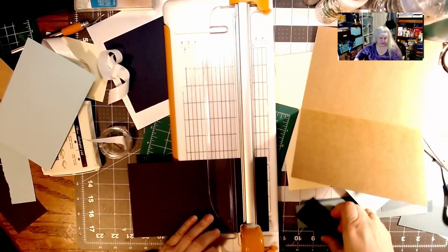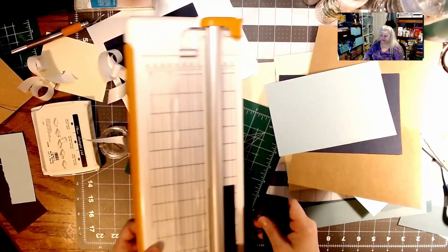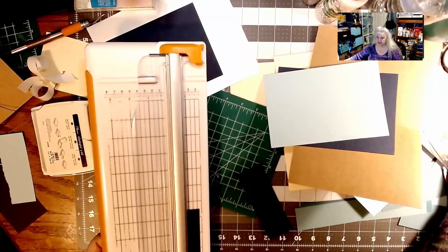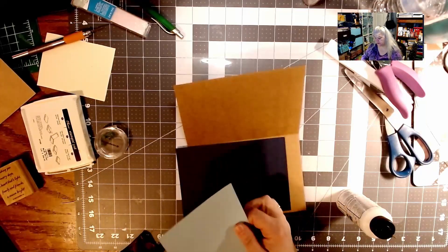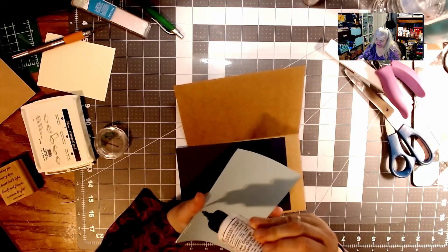Slice, and I'm going to put those together in two seconds. Now we're going to put this onto the darker piece.